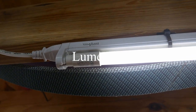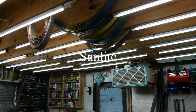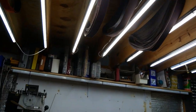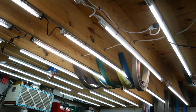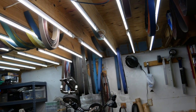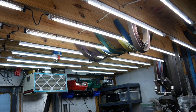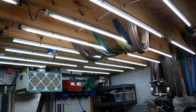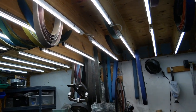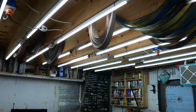I came across one called Lumogen — it's actually a polycarbonate replacement tube, plug and play. I also came across another one called Sunlight, and they sell those in 10-packs too. The Lumogen is actually a better deal — it comes in a 12-pack for about $120. The Sunlight came down recently; it's about $140 for a 10-pack. The Lenora on Amazon is really expensive unless they've come down — I haven't checked recently.